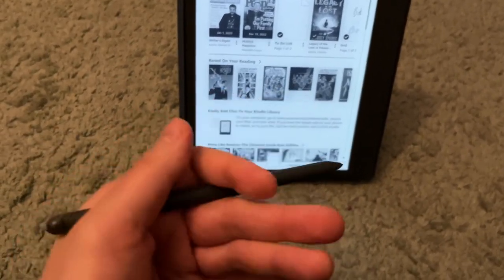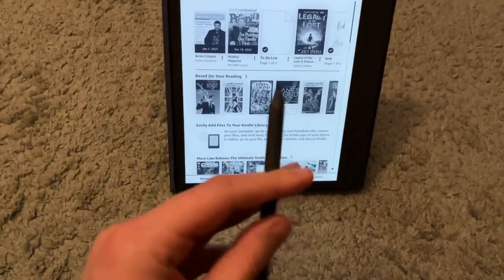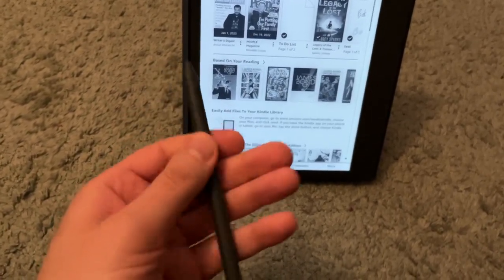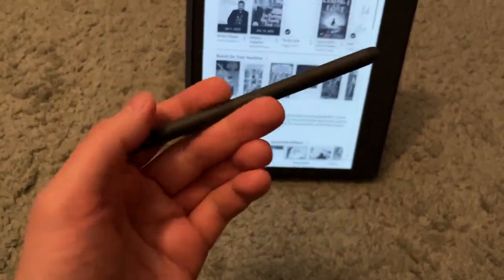It does feel like pencil and paper. Because with the iPad, it's plastic on glass, which obviously feels nothing like the real thing. This has a nice matte finish and a good weight to it. I like it.